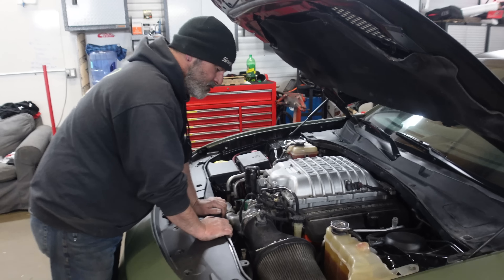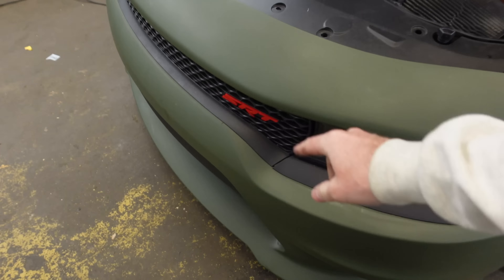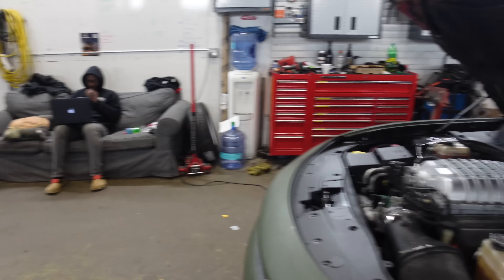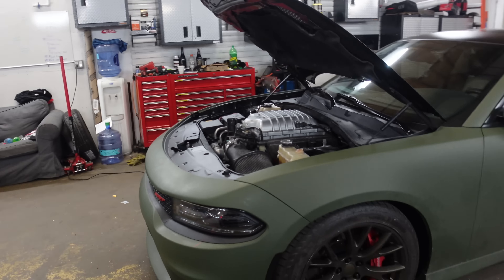Now that we finished tuning your Hellcat — thank you very much, I know it was a lot of work. We're actually here in Rich Rebuilds' shop to take a quick tour and talk about this place. I know you guys loved my shop tours, so here we're going to talk about Rich's shop. It's a very humble shop — not very large, about 2,500 to 2,700 square feet.